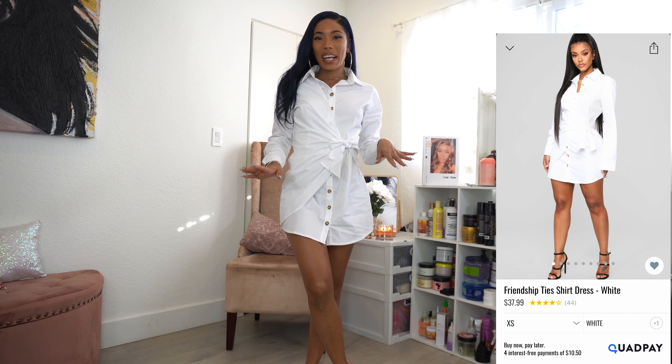Hi guys, welcome back to my channel. Today I have another fashion haul for you. All of the items will be listed down below in the description box along with my size. I'll also include my measurements like my weight, height, bust, hips, and waist so you can get an idea of what sizes you need. Let's jump right into it.